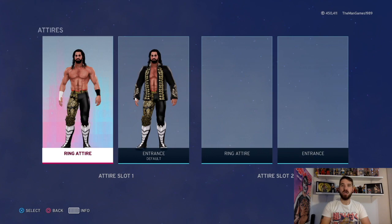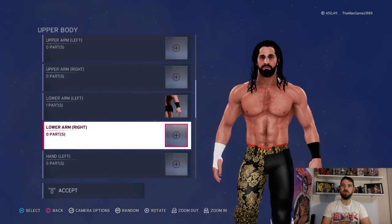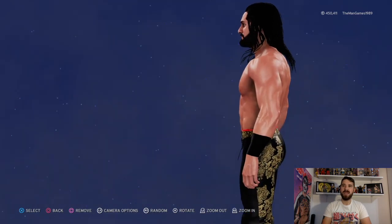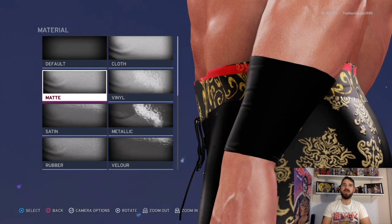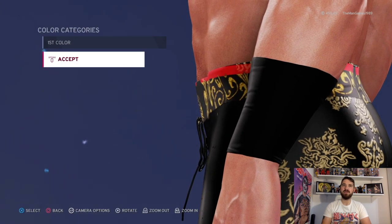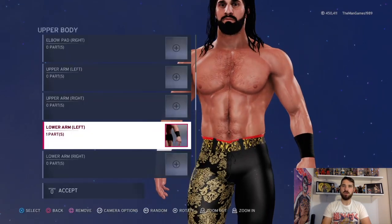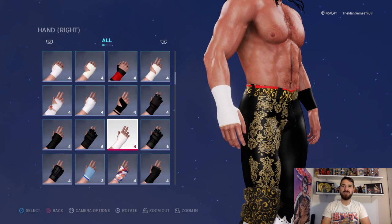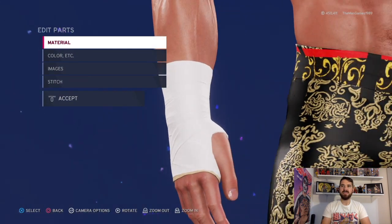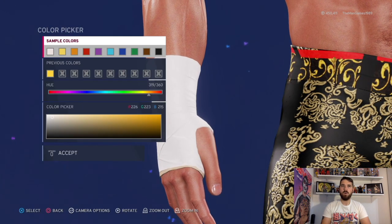We're going to go into the in-ring attire first. Go to the body and down to the lower left arm - it is that wrist tape or wristband or sweatband, the material is matte and the color is black. Then we're going to go across to the right hand - this is the bandage or tape around the hands - and the material is default and the color is white.